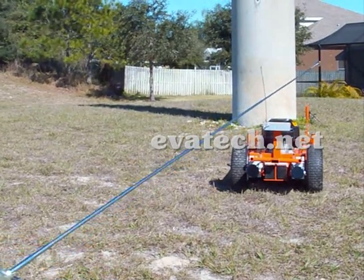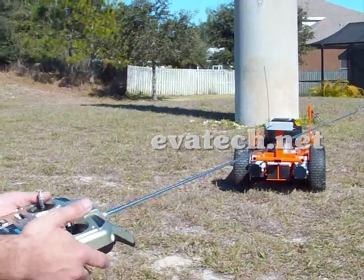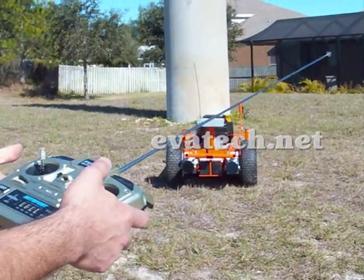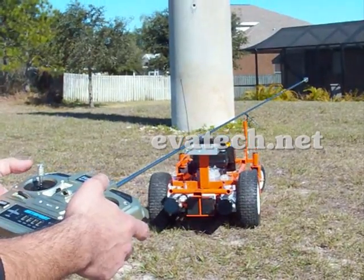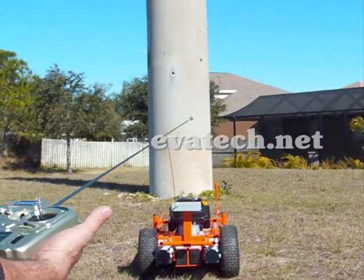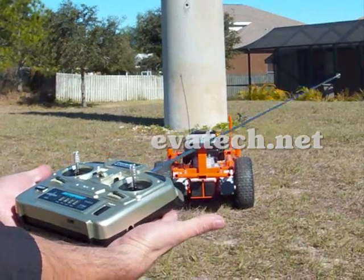In addition to that, you don't need to have the gas engine running and the blade running when you're driving the unit. You can just drive it with the battery power, and once you take it to the area where you want to start cutting grass, just start the gas engine with the remote. Simple as that.